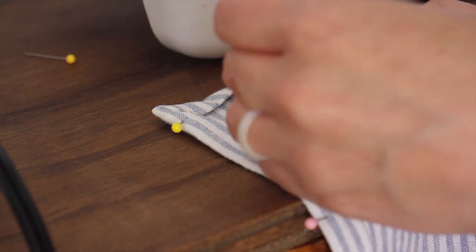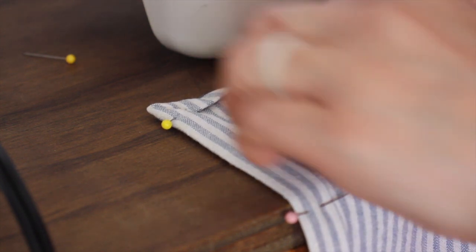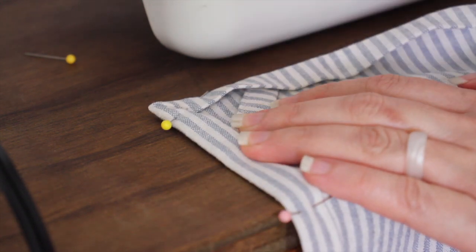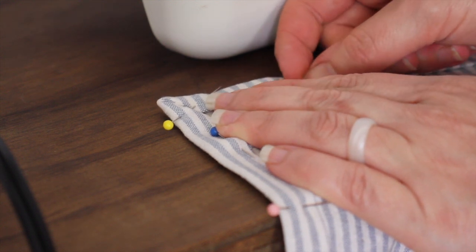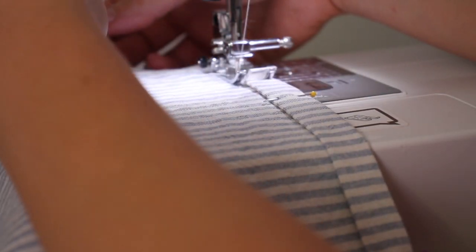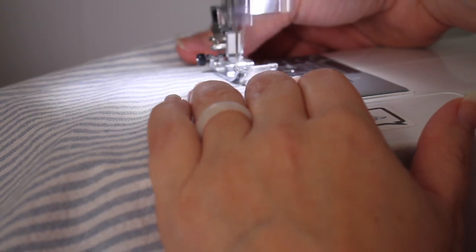Next I'm going to take my hanger piece and slide it up underneath my two folds on the corner so that it looks like a triangle, then pin it in place. Now I'm going to sew around all my sides, making sure I backstitch on my hanger piece for a little more security, and also backstitch and forward stitch a bit more in my corners to keep them really strong.